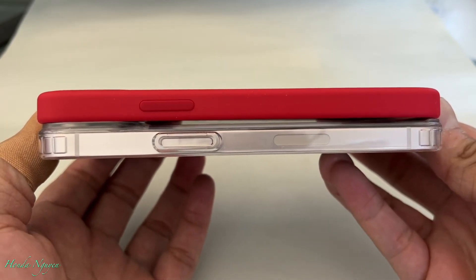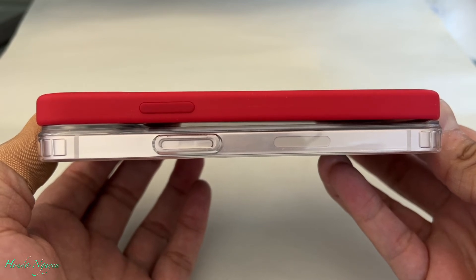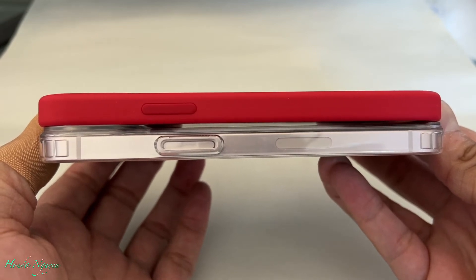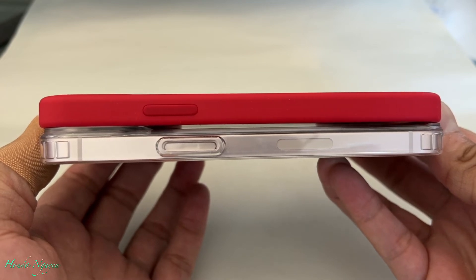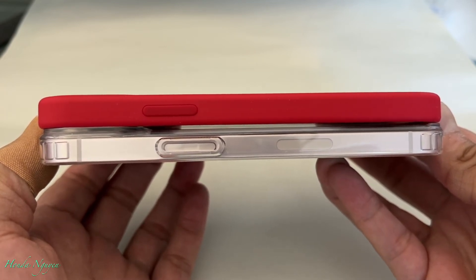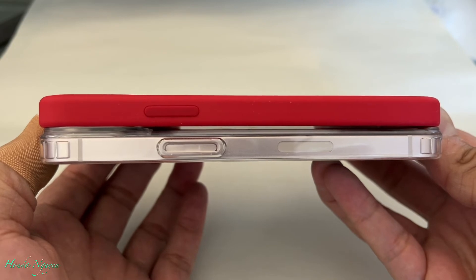As you can see, the power button on the iPhone 12 is actually a little bit higher — toward the top. Whereas on the 13, they made it a little bit lower. So the case definitely would not fit right there.